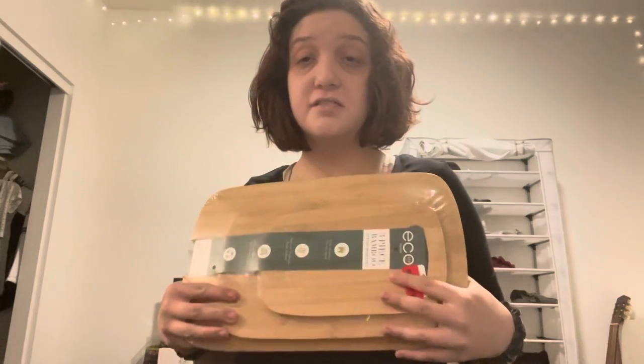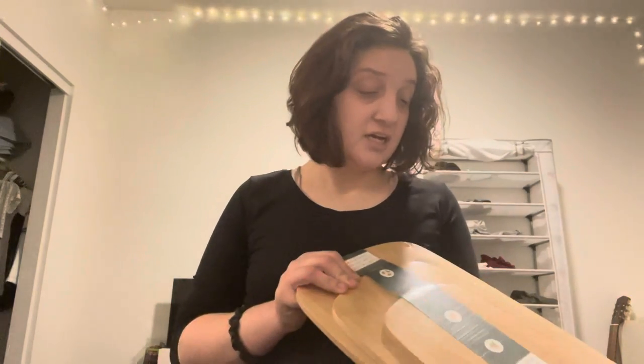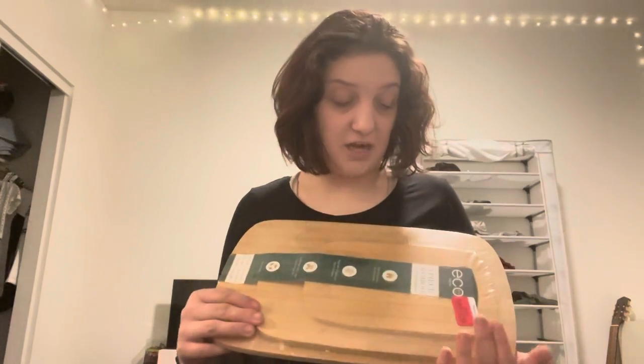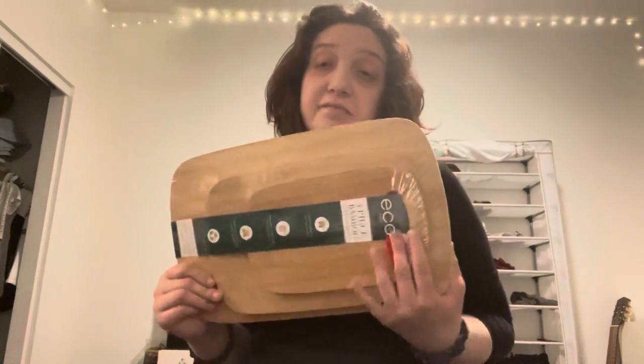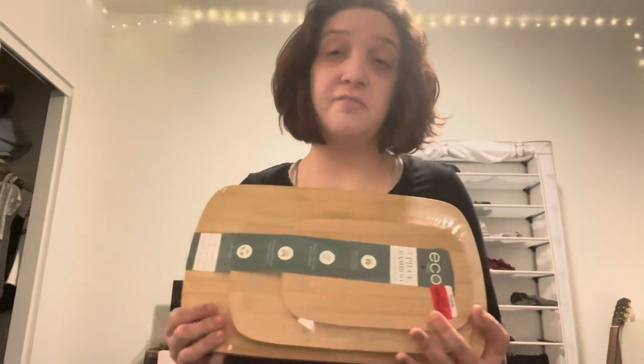So this is going to be my cutting board in my new apartment. I'm thinking of doing a bamboo color cutting board because I like these types of cutting boards and I think they're great. So those are my cutting boards.